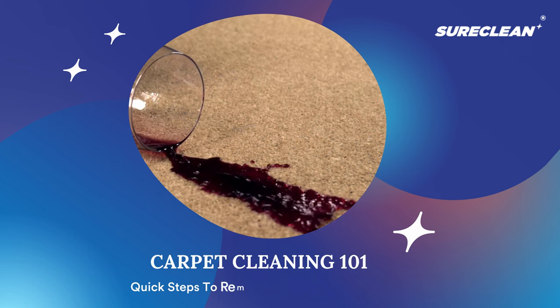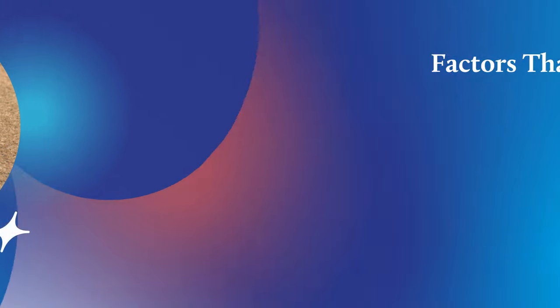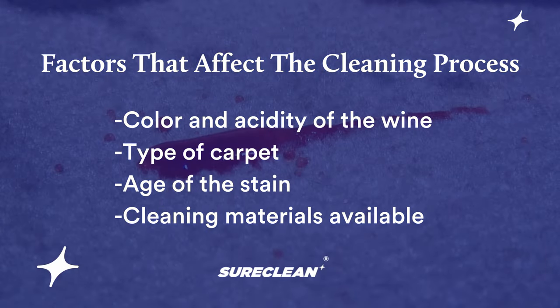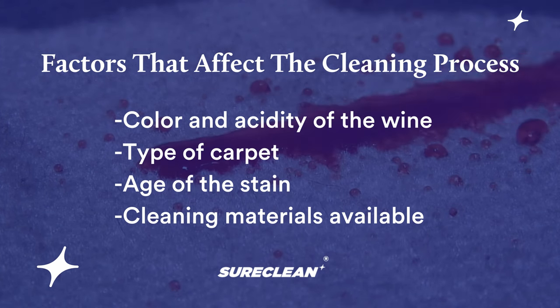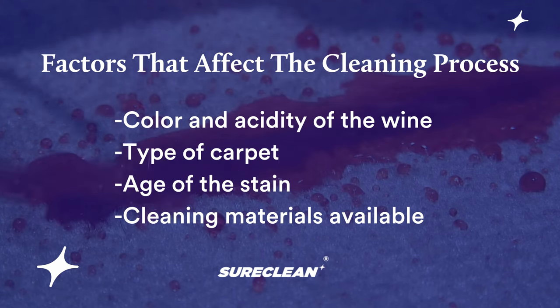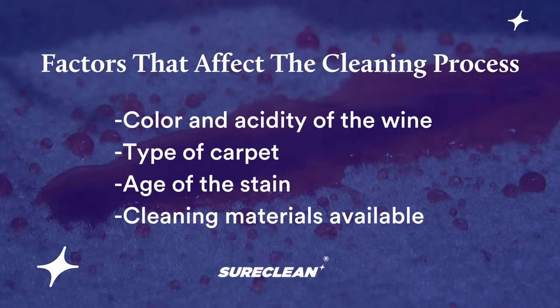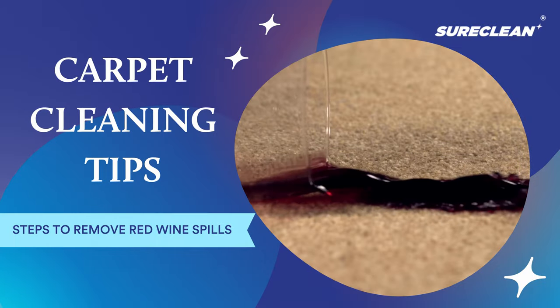If you're a wine lover, you know that accidents happen. Red wine spills are one of the stains that are difficult to remove, and the cleaning process depends on the type of wine, the type of carpet, the age of the stain, and the materials you have. But one thing must be done to succeed: act quickly.